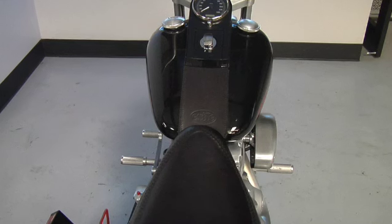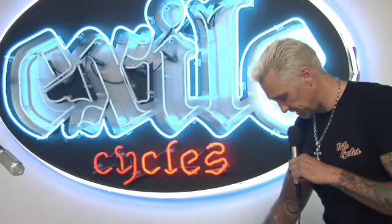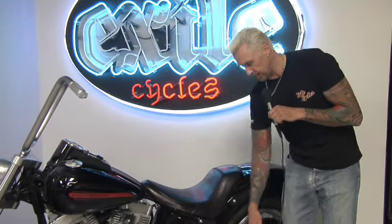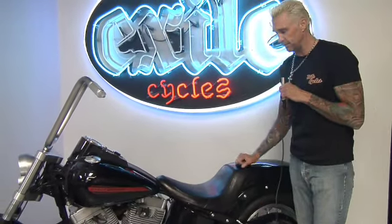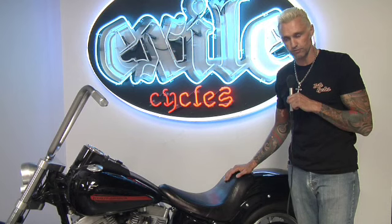A couple of other nice features on this bike are the cool custom leather work with the Exile logo that we have here. This is a nice smooth solo seat, but this bike in about 20 seconds flat has a cool leather pillion pad and knurled billet passenger pegs that screw right onto the frame. So you can carry a passenger — it's about a 30 second conversion to make this bike passenger friendly.